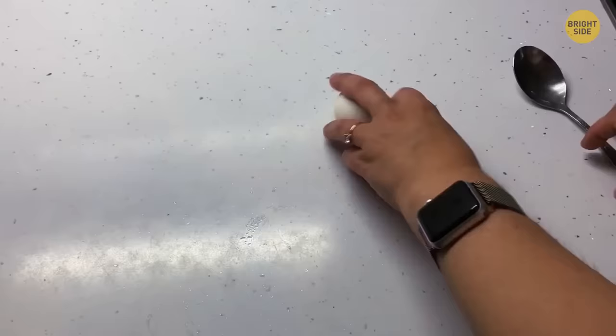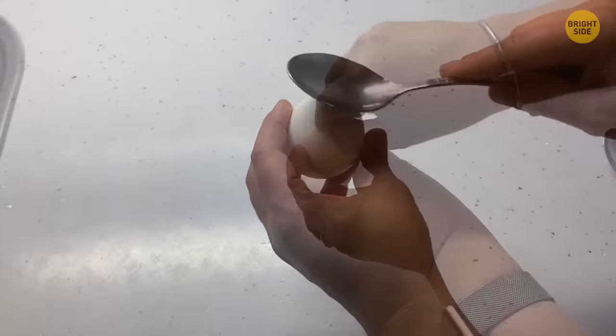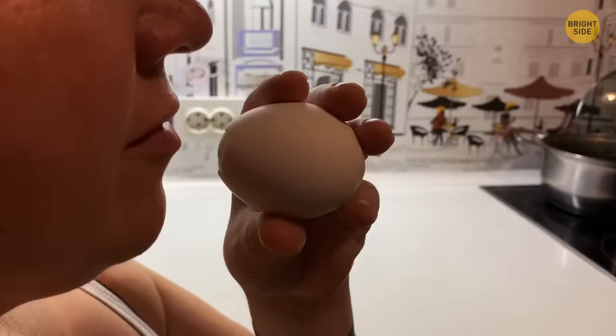For an easier way to peel a boiled egg, crack the shell on both ends by tapping them. On one end, pinch off the shell, then use the opened end to blow with your mouth. The force of air pushes the flesh out, expanding the eggshell and forcing out the egg undamaged.